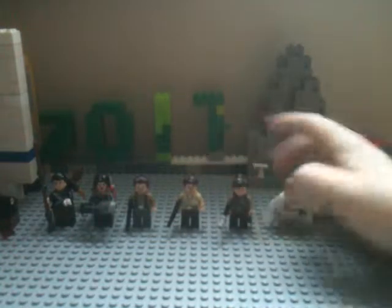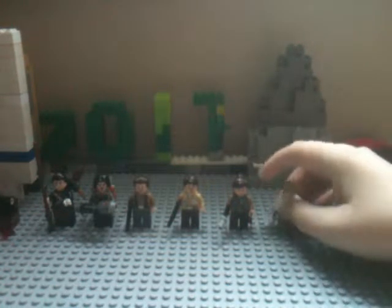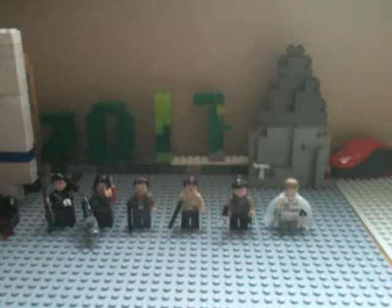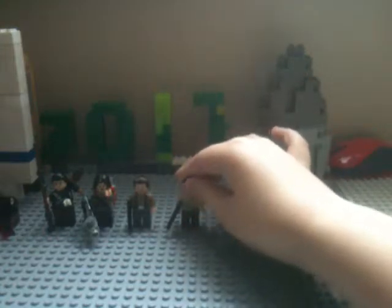And last but certainly not least, the best — or now the best figure. I think in my personal opinion, Baze, in this whole collection here, might be the best minifigure. And thanks to Brick Bros UK for giving me the inspiration on changing out my Cassian Andor figure. I still love the torso I made, but I like their hairpiece choice, so they helped me out in that regard. Thanks to them.